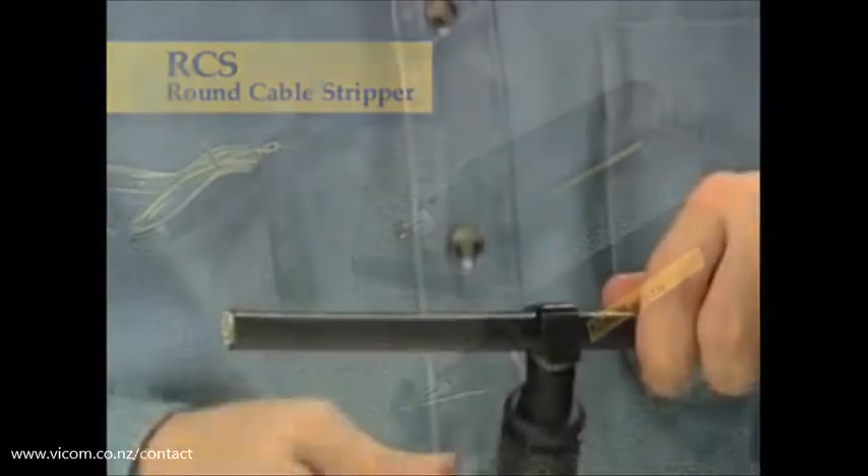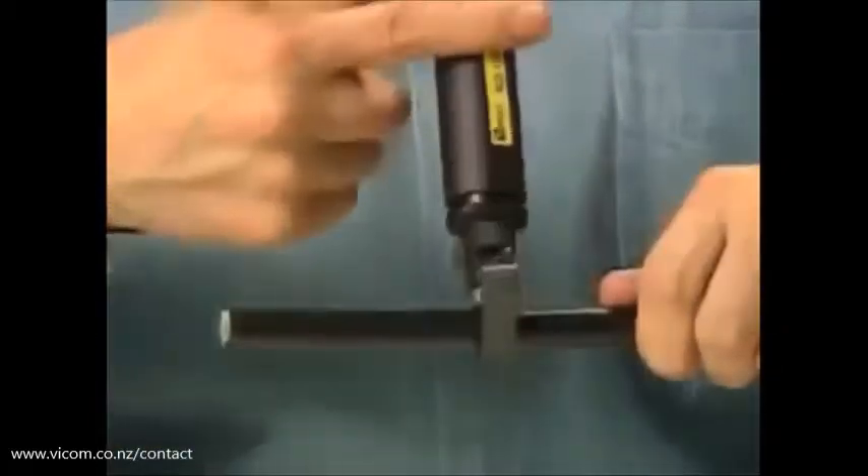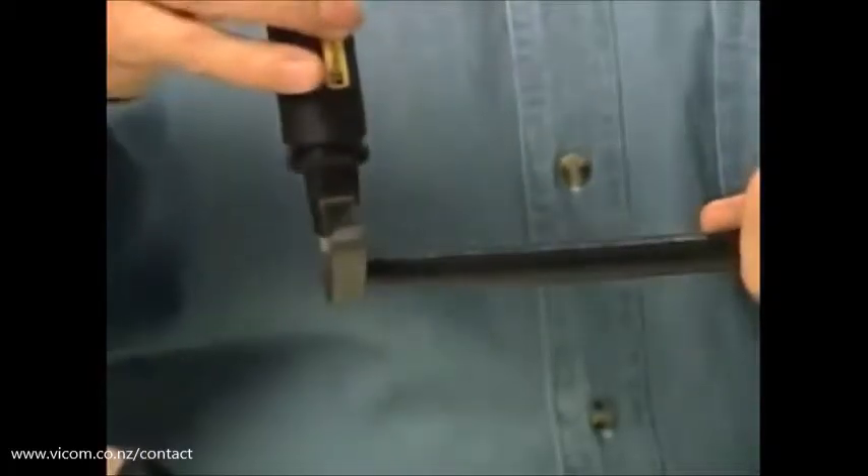Use the RCS114 and the RCS158 round cable strippers on distribution loose tube cable, designed for fast, safe, and precise jacket removal.